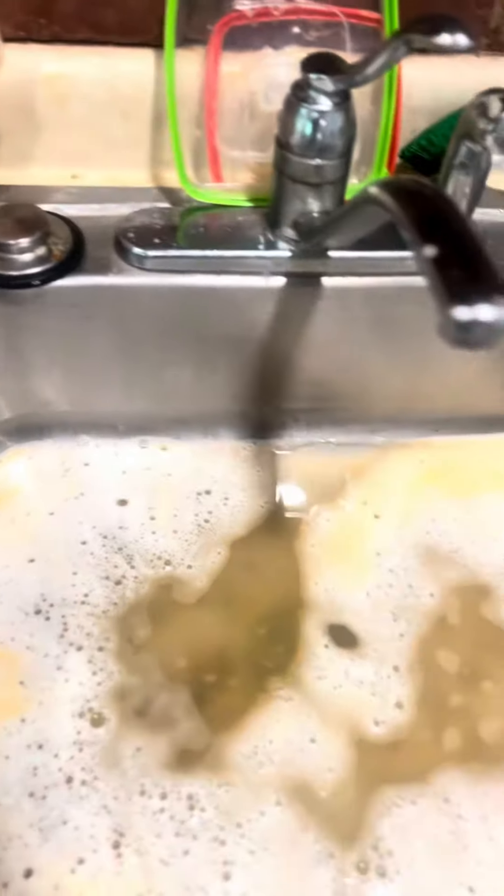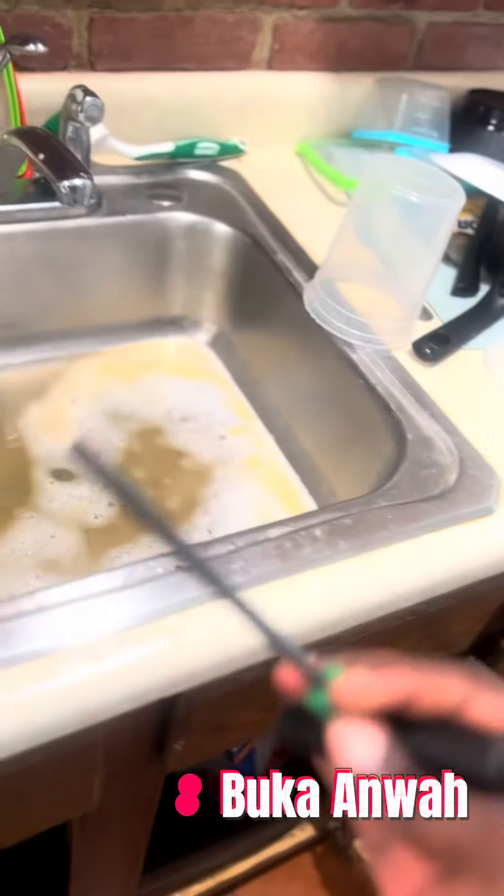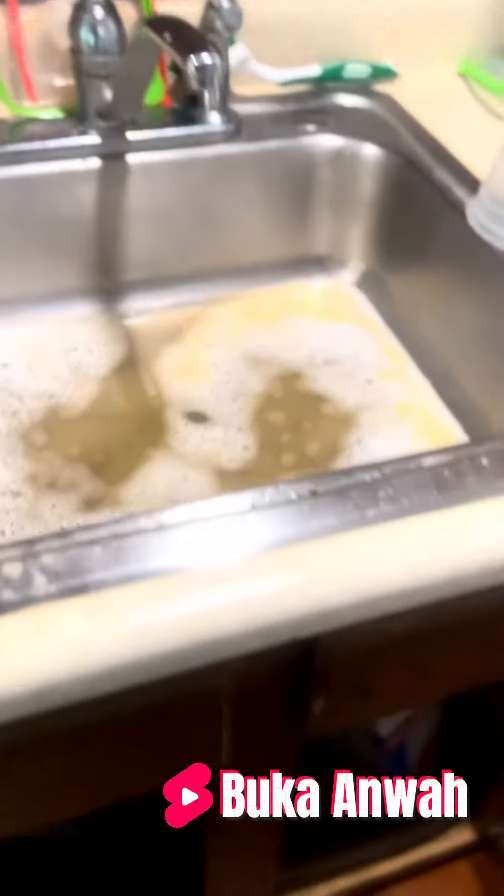If your disposal is buzzing, you want to fix that. You need an allen wrench — any size, as long as it's kind of thicker. Come under here to the reset button, and press it one, two, three, four, five, six, seven times. Let's try it again.